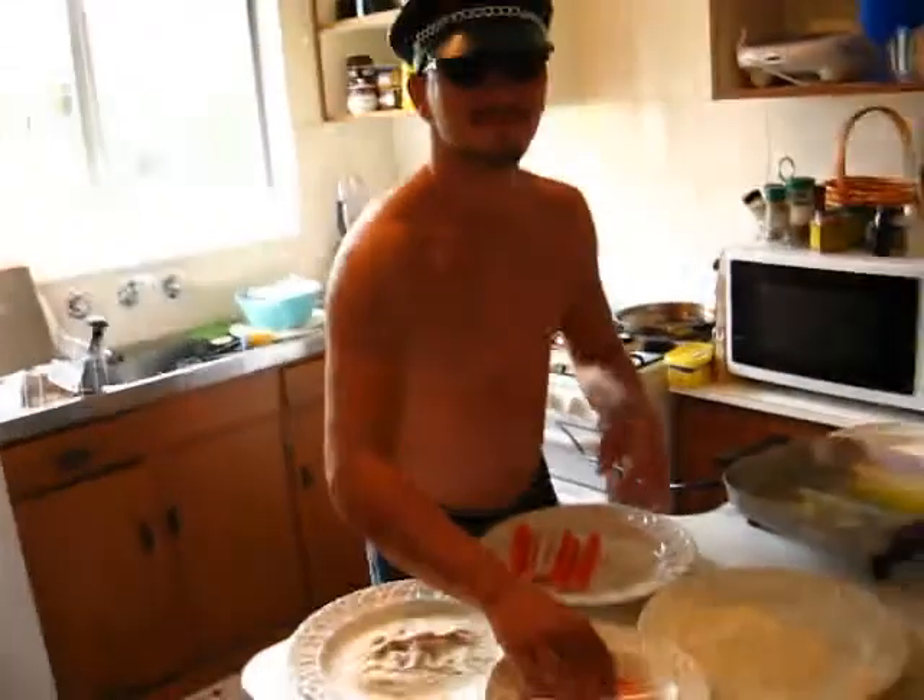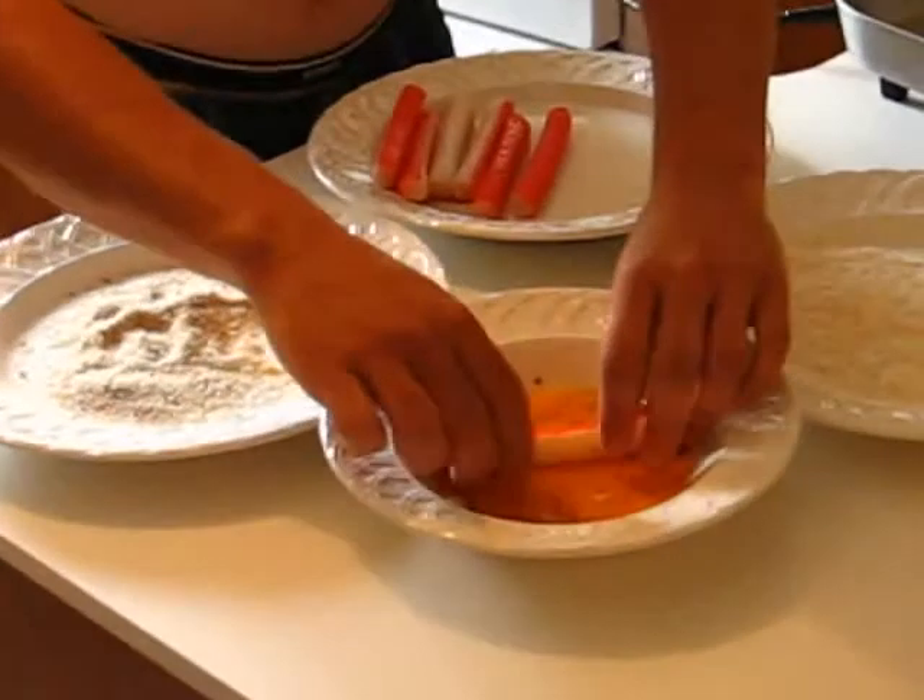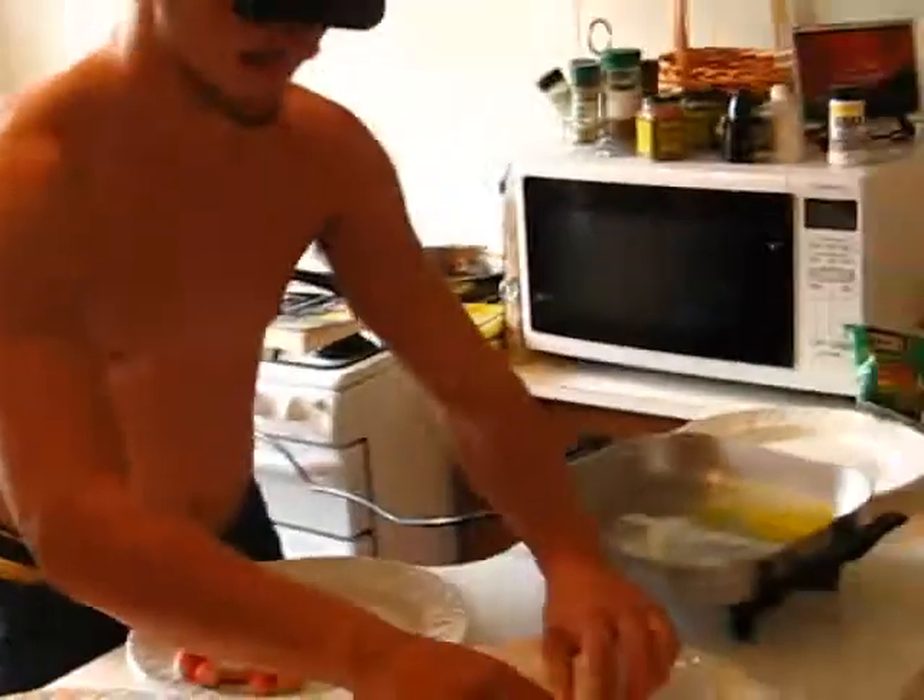Now we're just going to let this heat up. There's a technique for this, people — there's some parmesan in there as well. There's a technique: you have to take these little bastards and stick them in here, like this — voilà — into the flour.